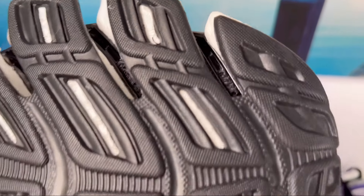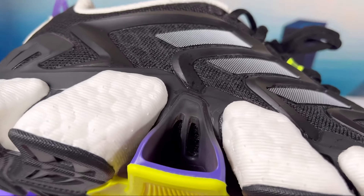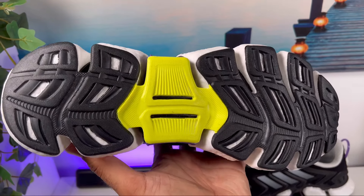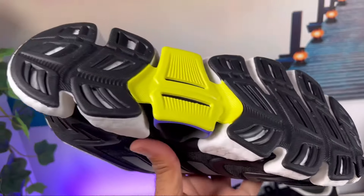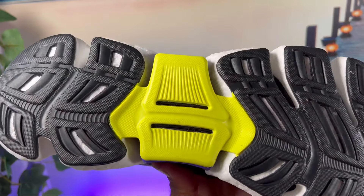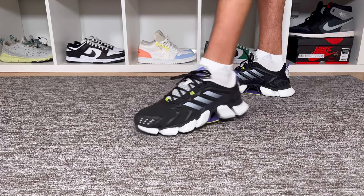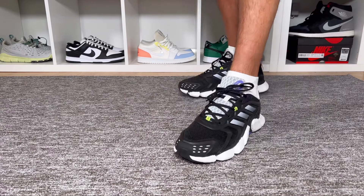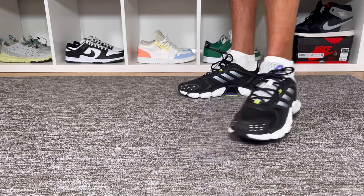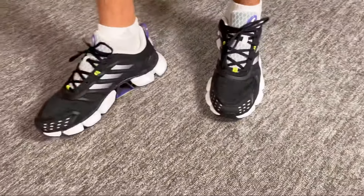The rubber outsole is again the same as the Climacool Vento — it has a lot of wind tunnels everywhere allowing air to pass through. One thing I need to add is that this rubber outsole feels like it's gonna add some weight to the overall shoe — I really feel this one is actually a bit heavier than the Climacool Vento. As for sizing, I went with my true to size and with my skinny fit it fits me just fine. For people with wider feet, I'd suggest going half a size up, as this shoe is quite narrow.